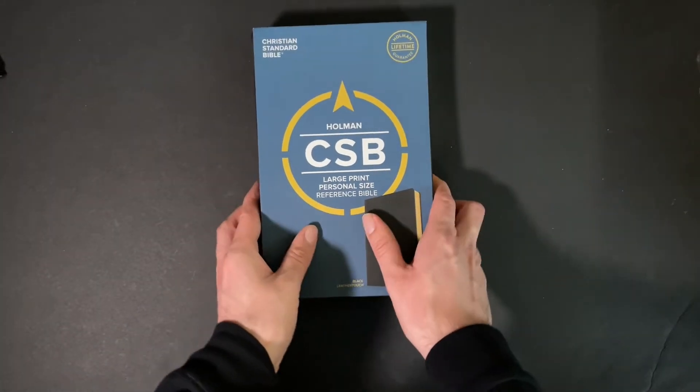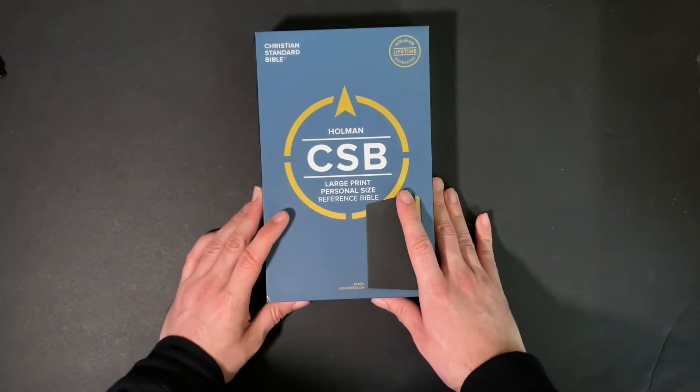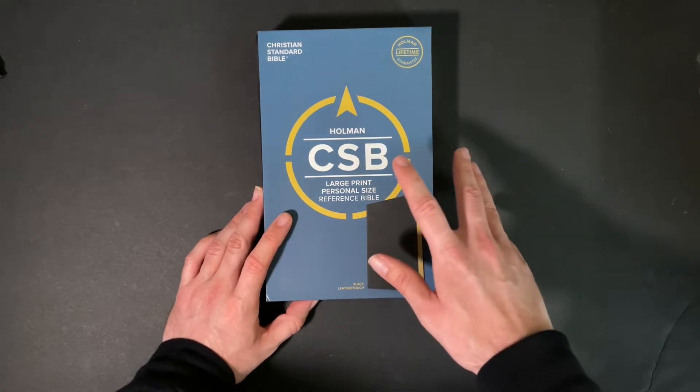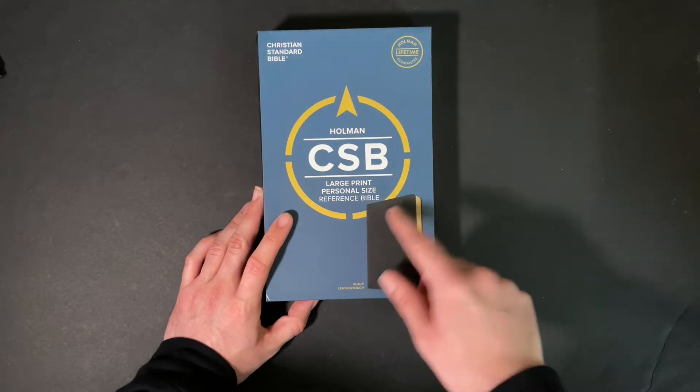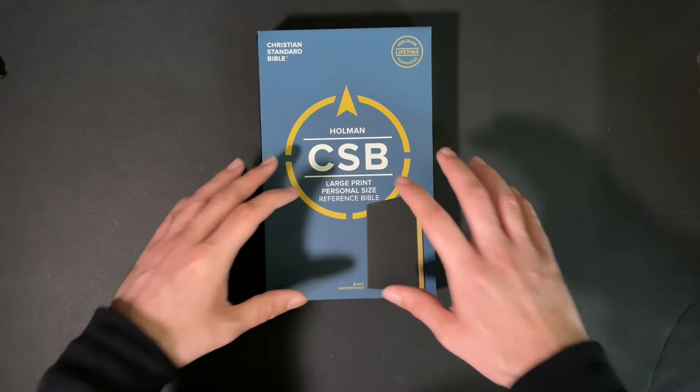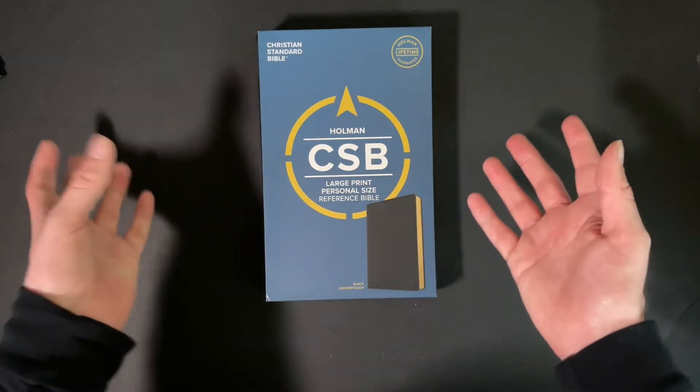So once again I'm bringing you another CSB Bible. This time it is a personal size Bible and it is a large print Bible. This is also a reference Bible and this is not real leather. On a budget, you're not always going to be able to get leather.